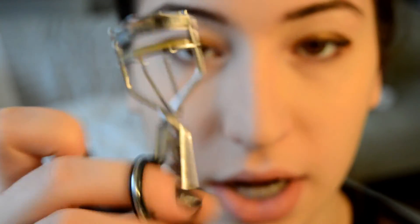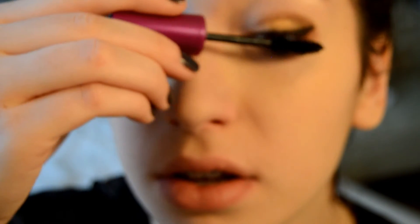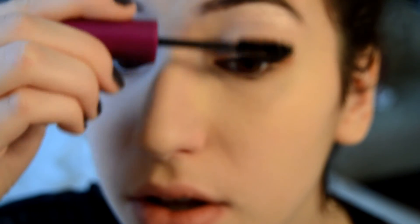Next we're going to go in with an eyelash curler and curl your lashes, then add any mascara you want. I'm going to be using the Maybelline the Falsies Volume Express. I just realized how many Maybelline products I have — I guess it's my favorite drugstore brand.